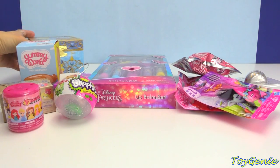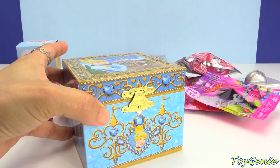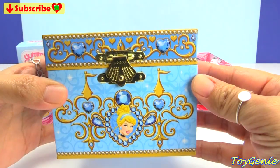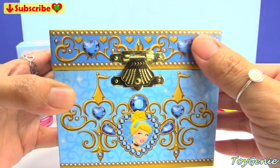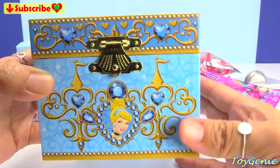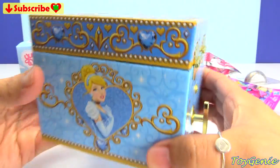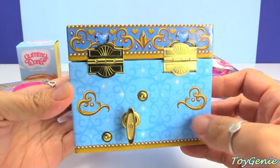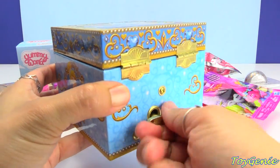But most importantly, we have this awesome Cinderella music box. Oh my goodness, it looks so awesome and detailed. We have Cinderella in the front, and look at all of these designs. It's so pretty all around the box. And then here's a little spinning tab that you can use to spin it.